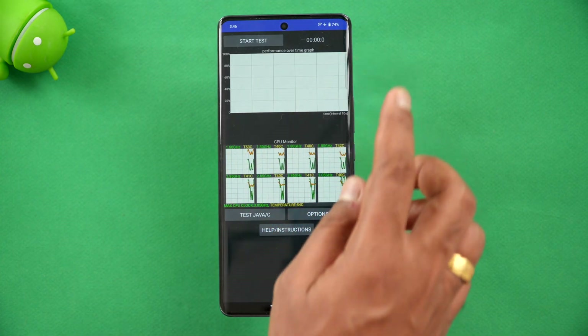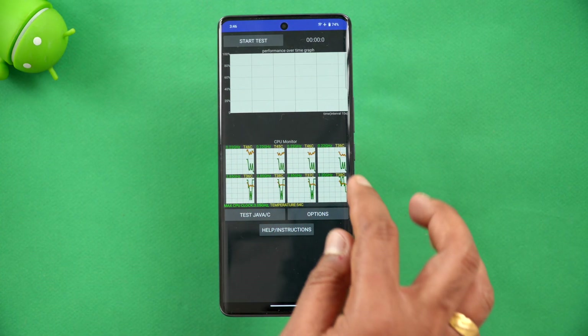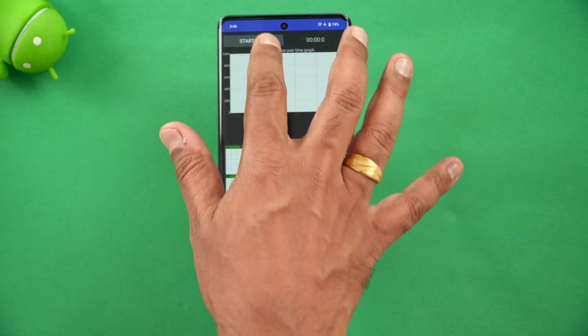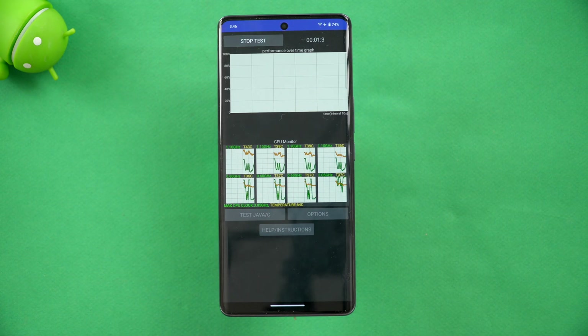It's a 20-loop test, so we'll start the testing and see how the throttling is. Battery is at 74% and the temperature is around 32 degrees on this device. Let's start the test and we'll come back and report the final readings.